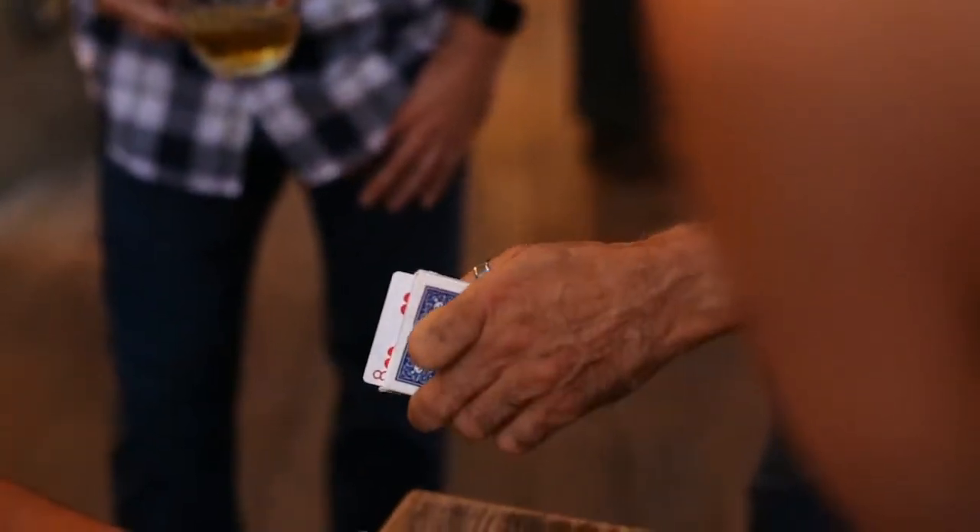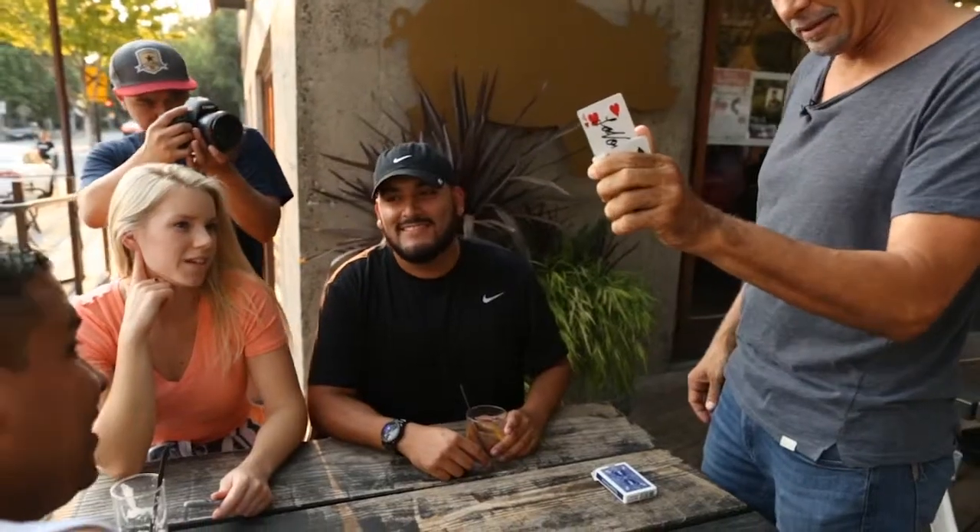Wait, wait, wait — let's build this up. There it is. Whoa! Is that the middle? Is that the card? Take a look. Oh, what the f***?